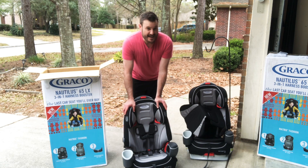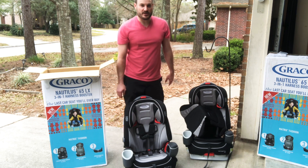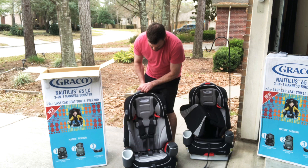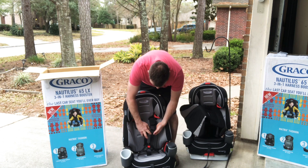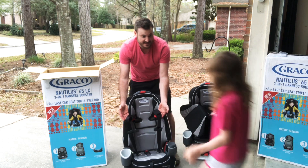My older daughter Reese wanted to come show you exactly what she likes about the car seat and how she sits in it. The headrest slides up and adjusts easily with her growth. Let's take a look at how she fits in the car seat. Alright Reese, come take a seat.